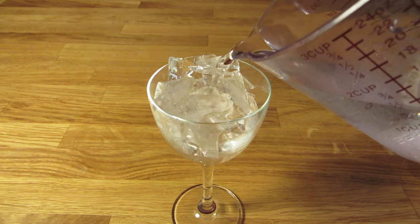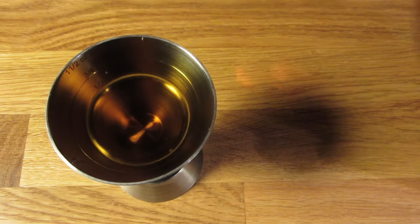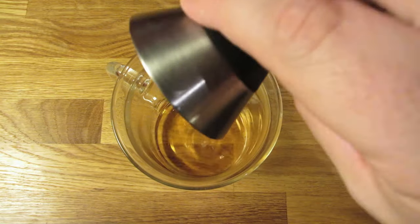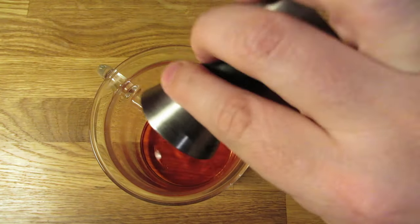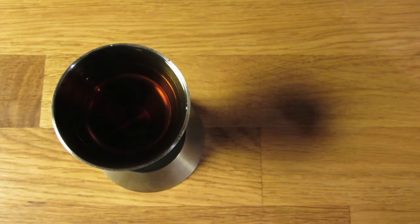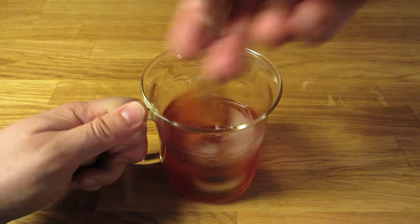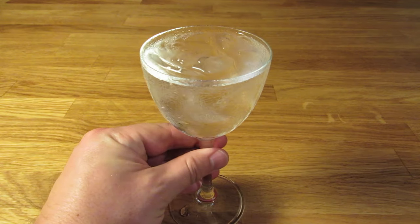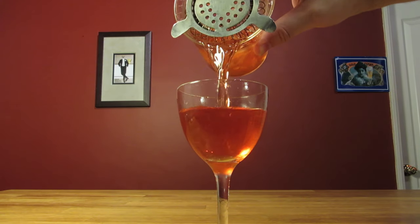Let's start by chilling our glass — fill it with ice and water and set it aside. Next, measure an ounce and a half of scotch and add that to the mixing glass. Measure an ounce of Campari and add that to the mixing glass. Measure an ounce of sweet vermouth and add that to the mixing glass. Add ice and stir it well to chill it down and give it some dilution. Dump the ice and water from your glass, then strain the contents of your mixing glass into your chilled cocktail glass.